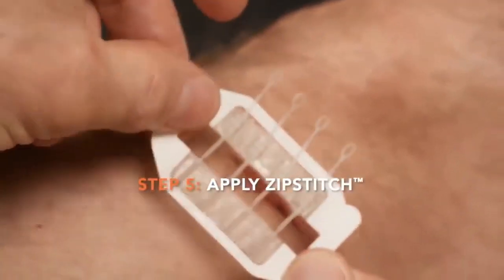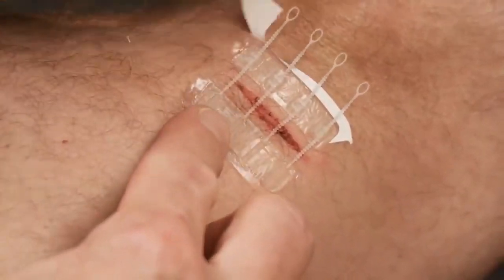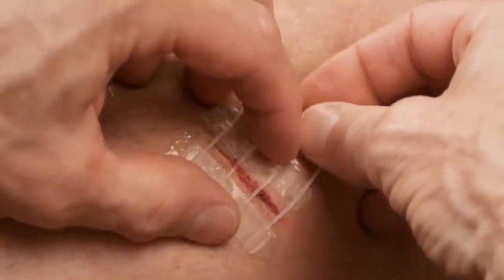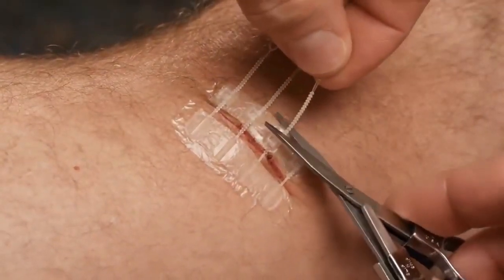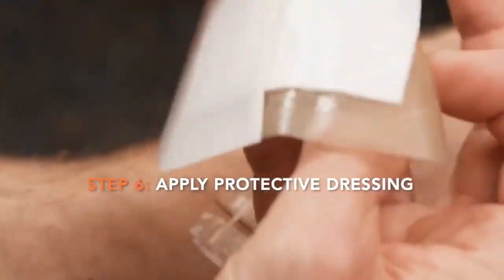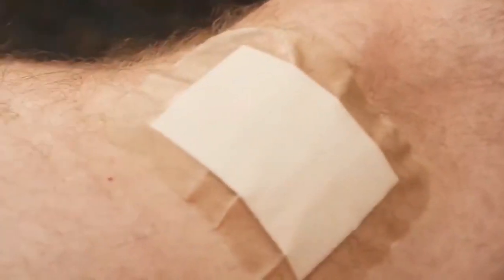Place Zip Stitch over the wound, pressing the adhesive firmly on both sides. Gently pinch the wound closed while pulling on the straps. Don't over-close the wound — stop when the edges of the wound touch. If you have clean scissors available, you may cut the excess straps. Apply a protective dressing over the wound, ensuring the dressing adhesive does not touch the Zip Stitch device, so it is not removed or damaged when the dressing is changed. Zip Stitch can be kept on the wound for up to seven days if needed.